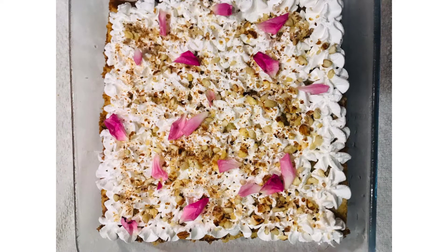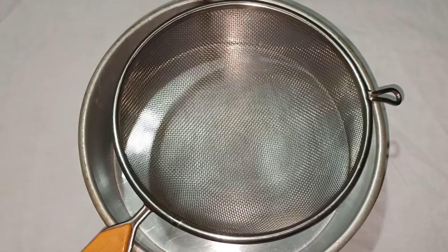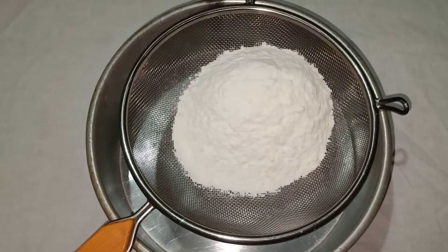Now we have a recipe for Tres Leches cake. Let's add the dry ingredients. I will add a cup of milk.